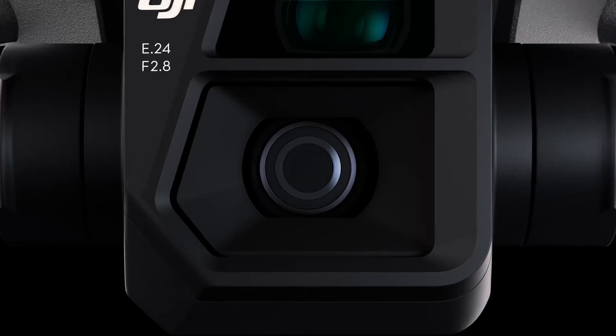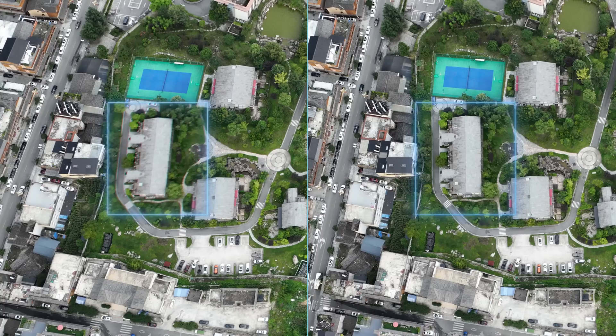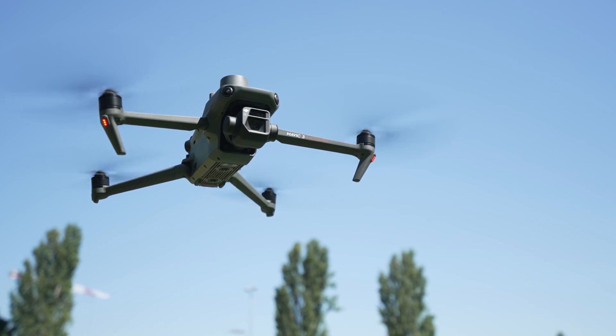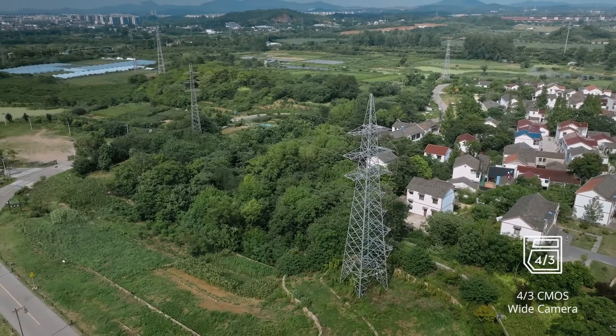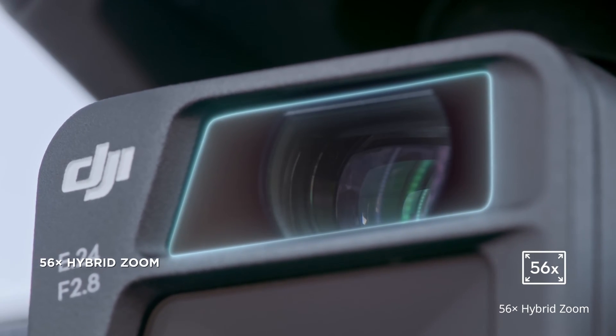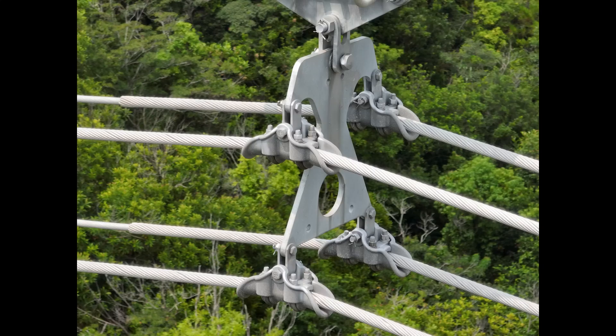It's also the first DJI drone since the Phantom 4 RTK that has a mechanical shutter built into the camera system. Not just for surveying purposes, the Mavic 3 Enterprise is equipped with a 20 megapixel camera and a 12 megapixel zoom camera, making inspections close up or at a safe distance very achievable.